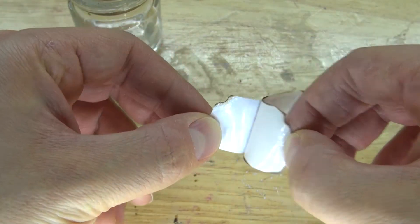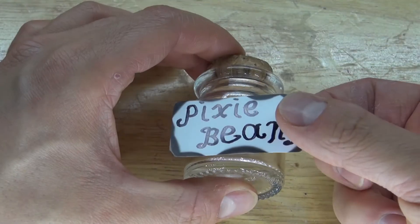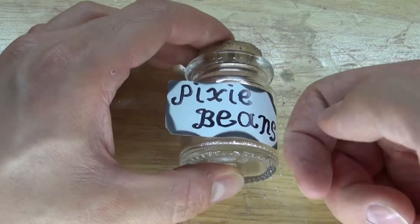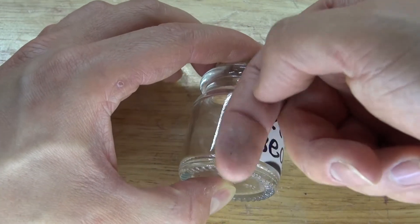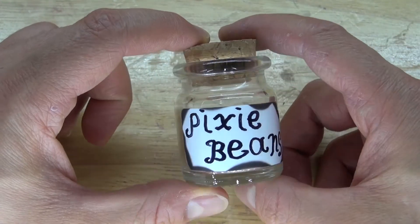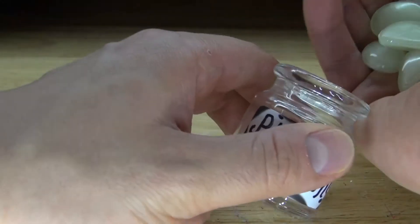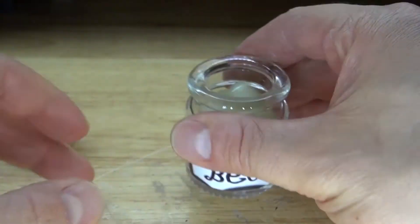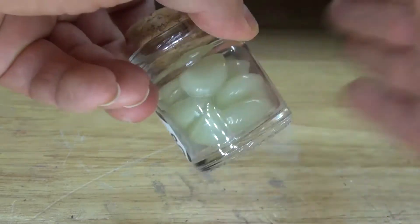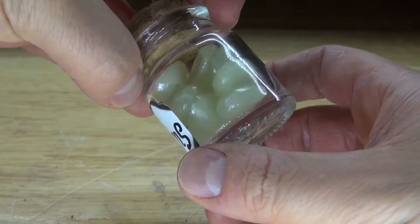Next remove the label and place it onto the jar — perfect. Next I'm going to take some pixie beans or glow rocks and put them inside the jar. Put the cork on top and shake it up so they stay nice and even inside. That already looks very nice.